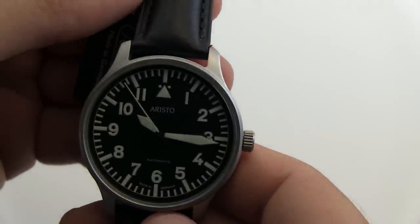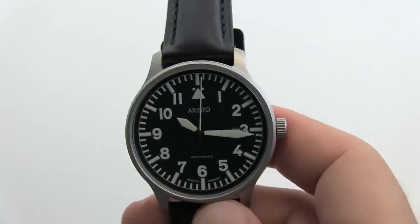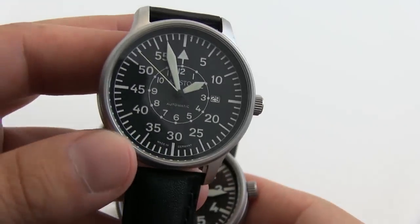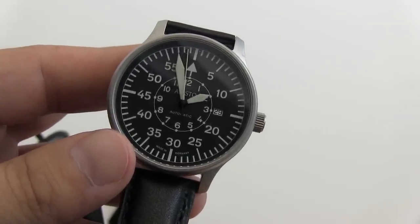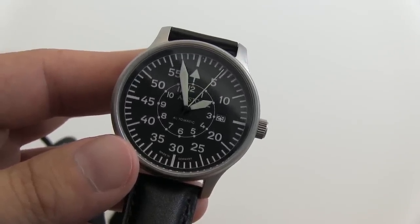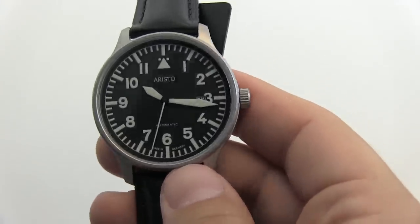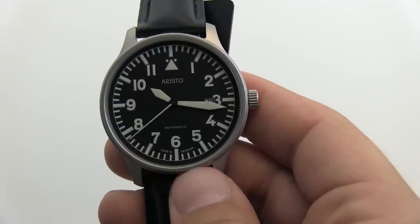The 3H114 is an A dial. Also available is the 3H116, which is a B dial or navigator dial, featuring the minutes on the outside and the hours on the inner ring — otherwise the same as the 114. Both watches have Superlumina paint on the indices and hands.